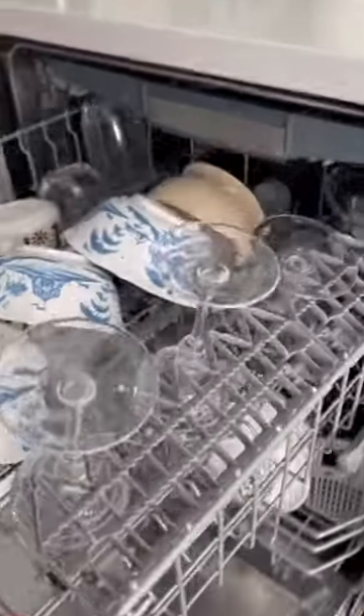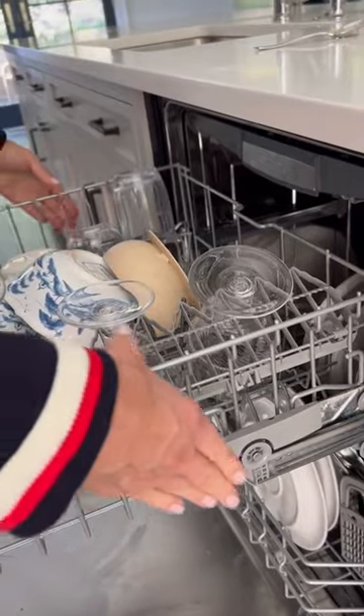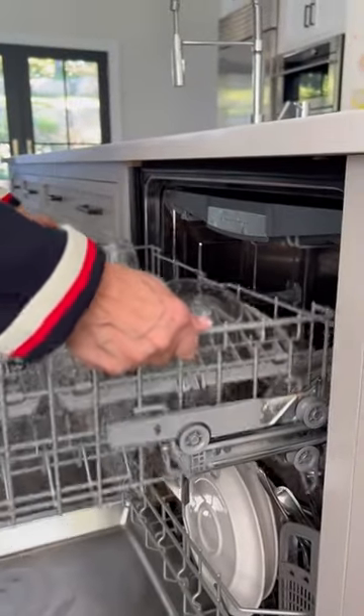For tall wine glasses, don't forget to drop your top shelf down before closing. To lower your top rack, just push in and press down. To return to the original position, just raise it up.